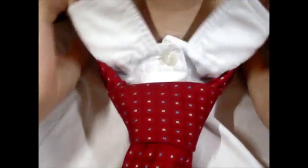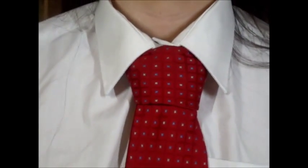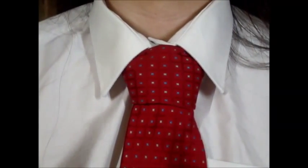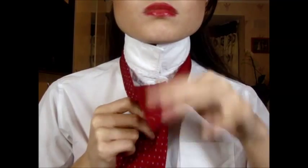Then I will sort out my collar and tuck the tie over my two buttons — and there you have it, a full Windsor knot. This is just a quick overview of how I do the tie once again.